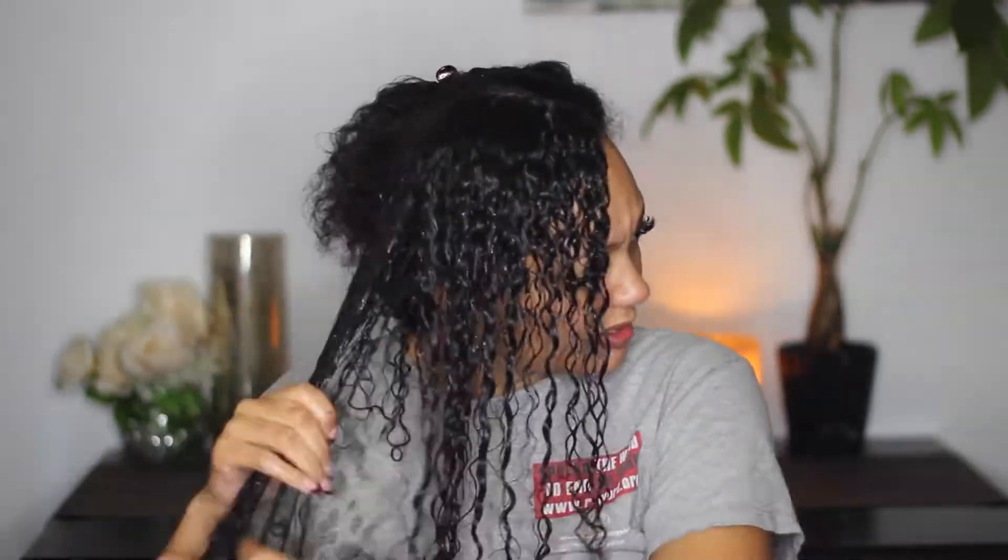It's a super simple process — it typically takes me about 20 minutes total to completely saturate my entire head. Now that all of my hair is done, I take a little bit more product to make sure everything is completely coated, work through any tangles, and lay my hair in the exact position I want it to dry in. We just wait for it to dry, which for me takes a while. Feel free to diffuse — I just haven't found a diffuser that works for me.